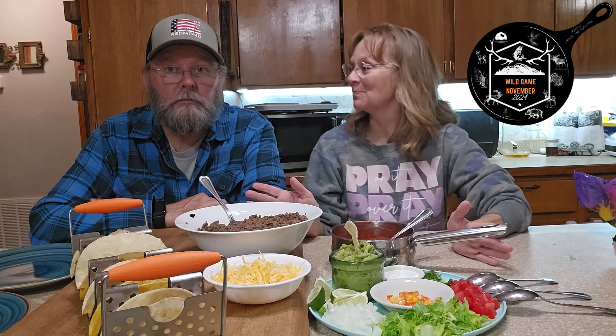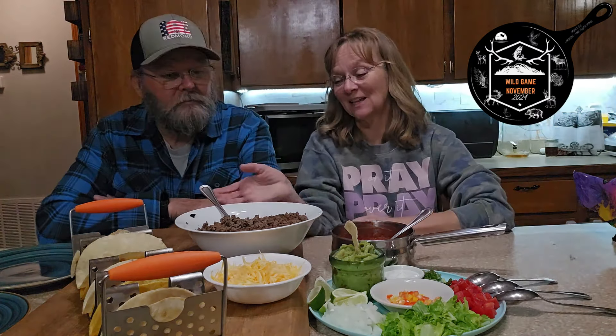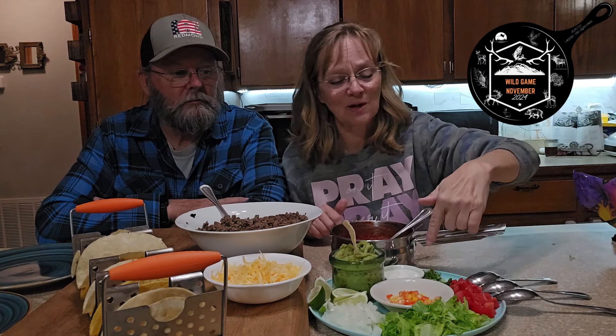We have venison tacos and red sauce. The red sauce is going to be a twist for some of y'all, but the venison part is normal. We have our plate of condiments — avocado slices, but we have guac tonight. Limes, onions, lettuce, tomato, cilantro — Monty's favorite.